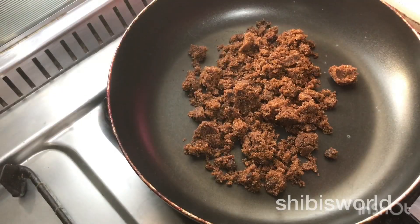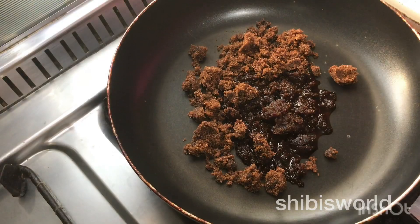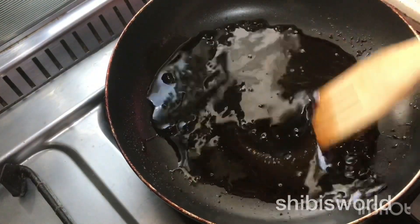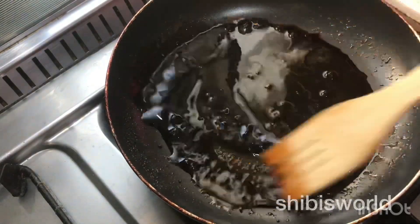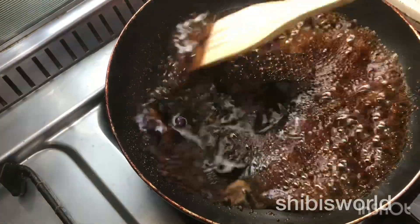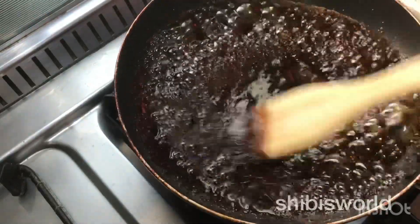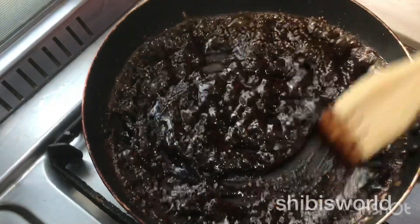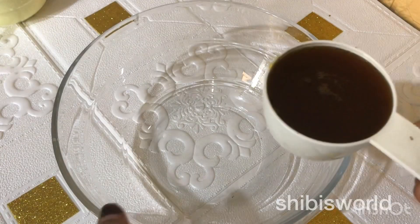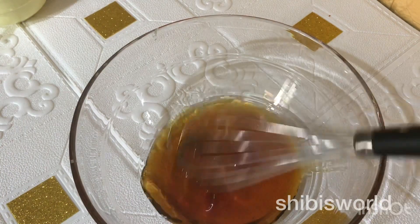You want to mix it in a pan. I am going to mix it in 3 tablespoons, then mix 2 tablespoons, and add a little bit — 1 teaspoon of cocoa powder. Mix that extra well. So that is 3 tablespoons of brown sugar and 1 teaspoon of cocoa powder.